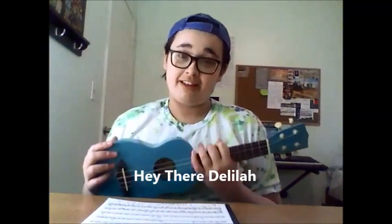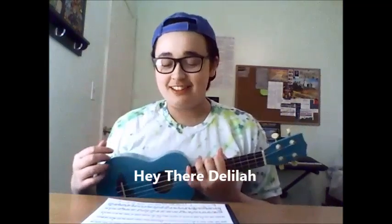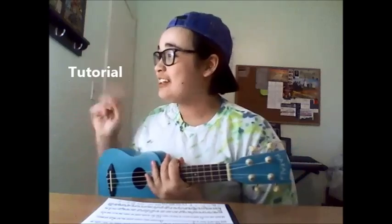Hello music lovers, my name is Shannon and welcome to Yves Gashon. Today I'll be doing a tutorial for Hey There Delilah by the Plain White T's. If you want to see the cover, click right there, but other than that I hope you enjoy.